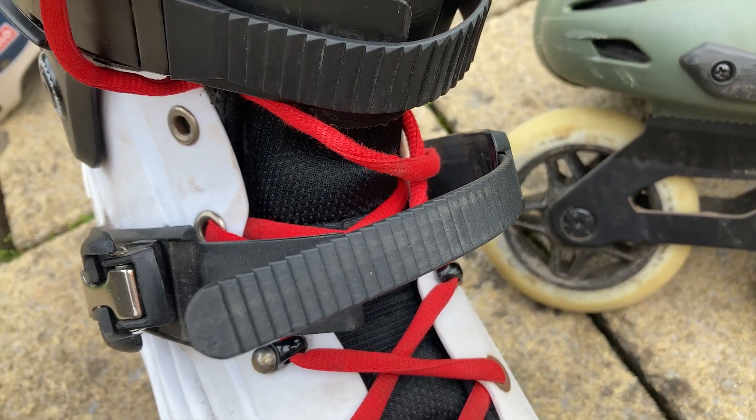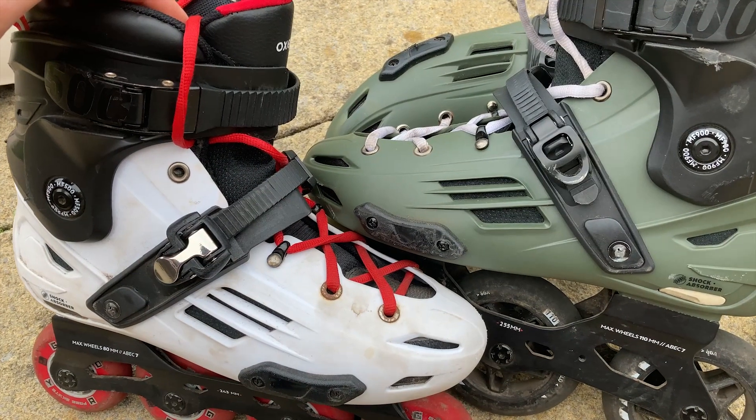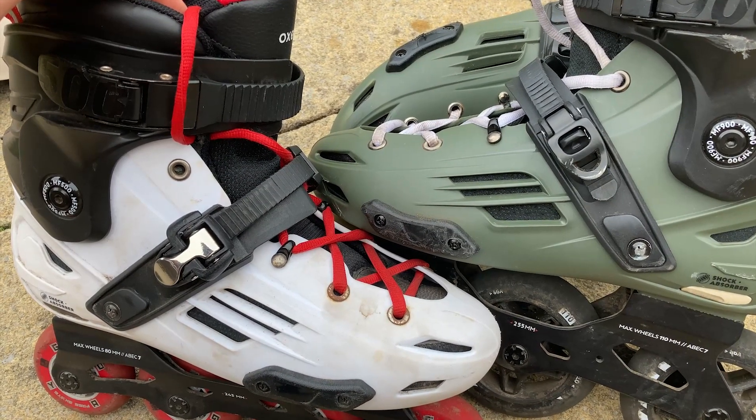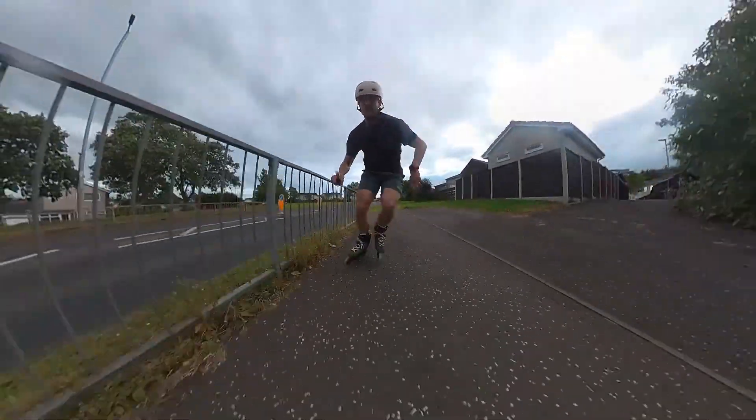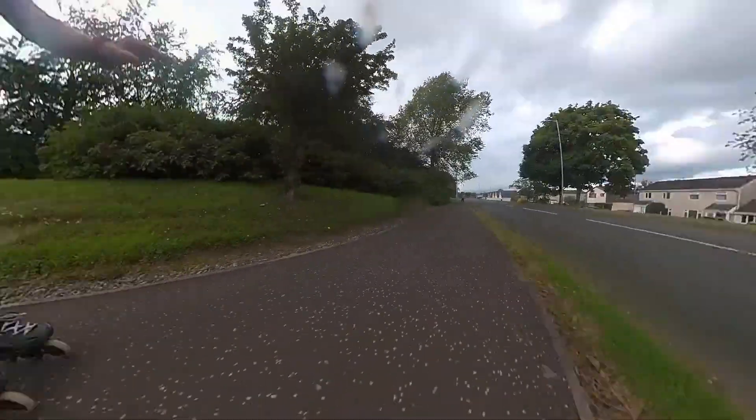I need to point out I've been rolling these for a year and none of these have slipped or failed — it's important to make that clear. Overall the pros outweigh the cons and for the price this is a brilliant skate.